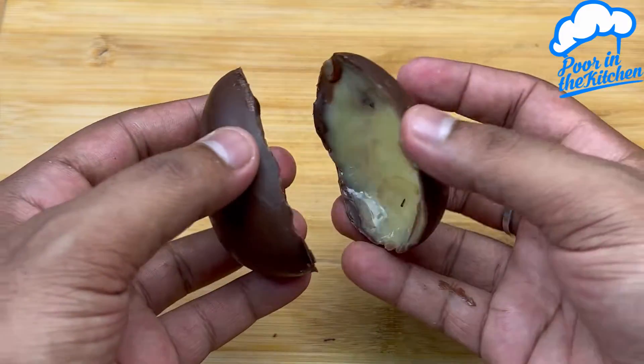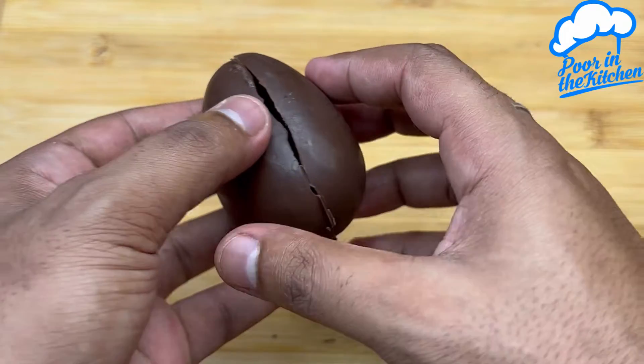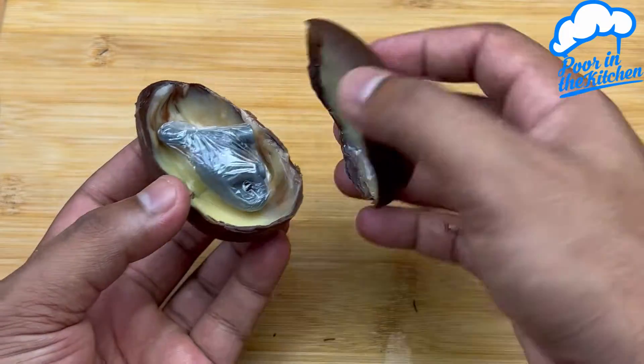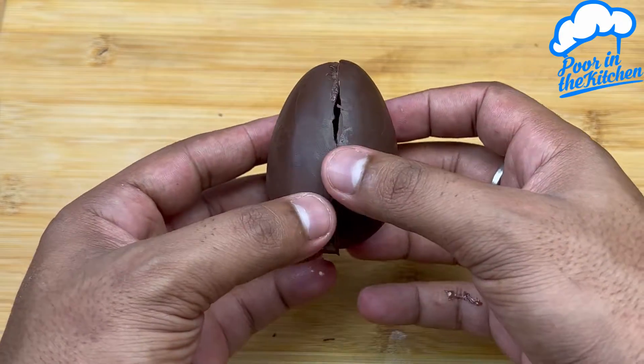To stick the two parts together, just melt a little chocolate to match. I hope you enjoy it — do it at home, I'm sure everyone will love it. This was another little recipe from the pool in the kitchen.